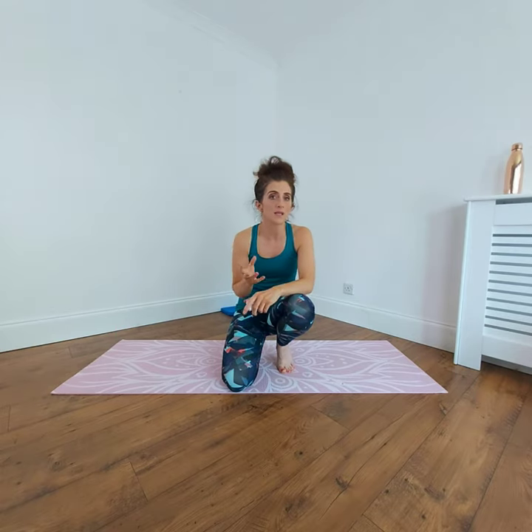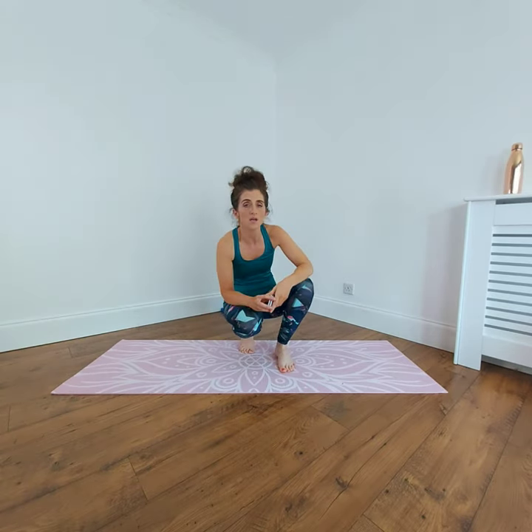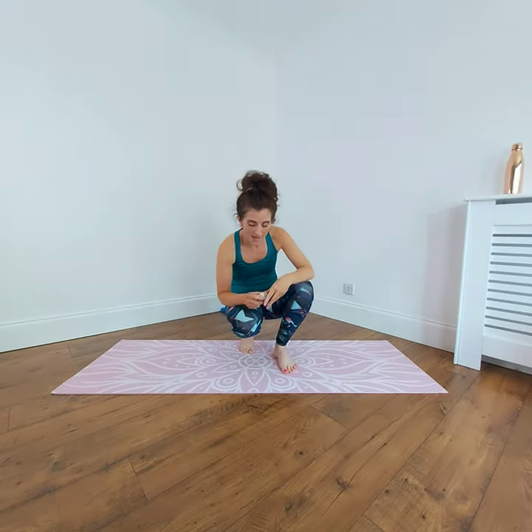We're going to do four exercises for a minute, then change over, and you can repeat this as many times as you want. Just make sure you don't have any injuries, or if you haven't exercised for a long time, please check with your GP or your healthcare professional before you do any exercise. Otherwise you just need your mat or a comfortable flooring and yourself.